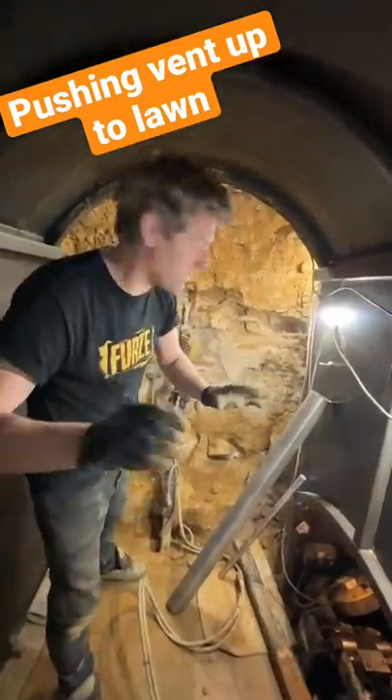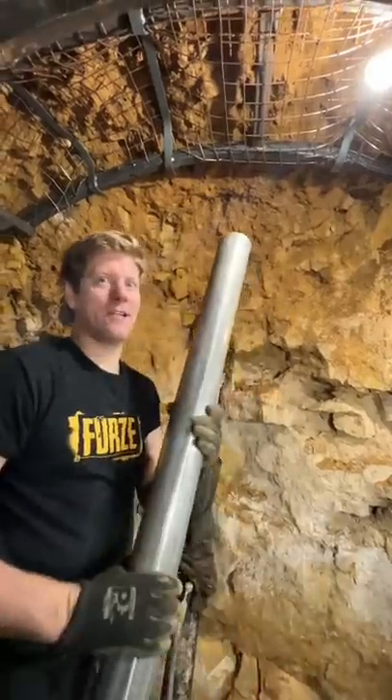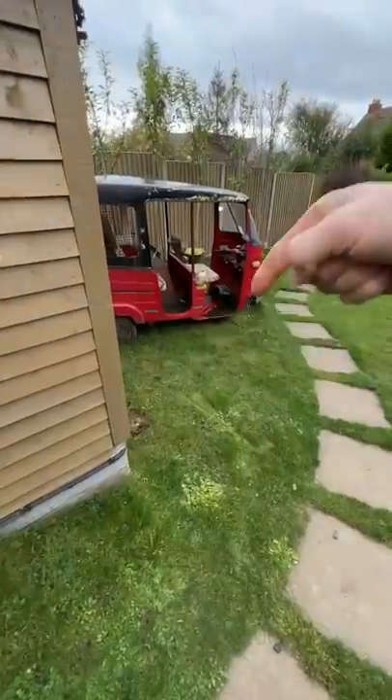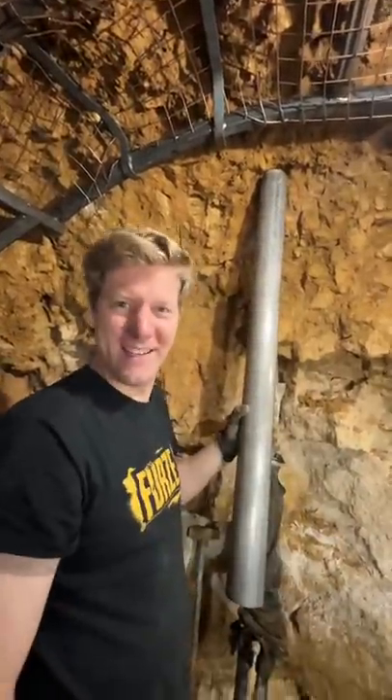We want a bit of permanent ventilation this end of the tunnel. We're going to get this bit of stainless pipe, put it up there, and then use the hydraulic ram to shove it through the ground and up through the grass, then poke all the muck and crap out of it. Then we'll have a nice bit of air circulation.